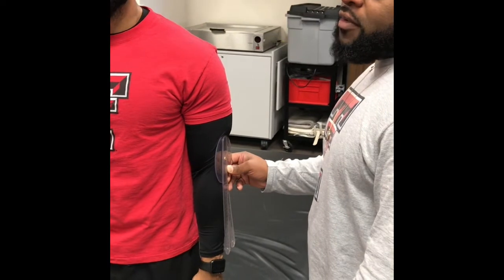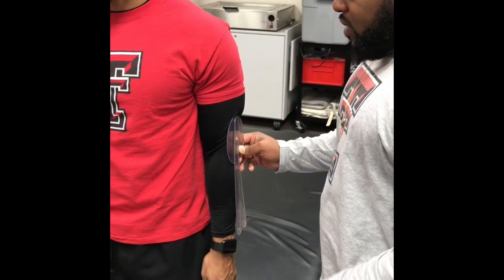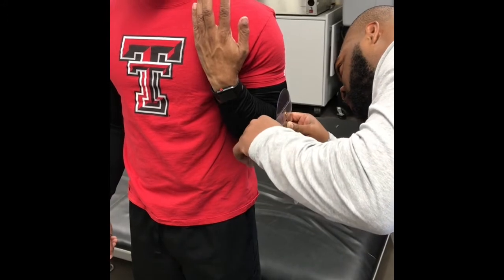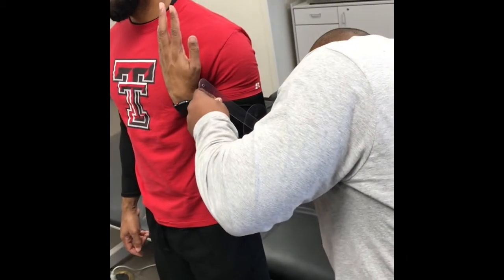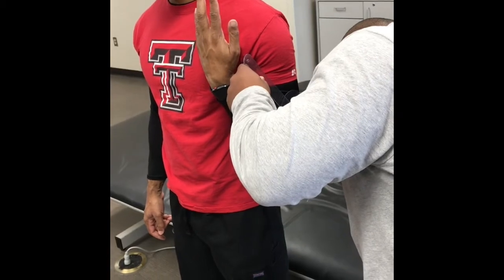Elbow flexion — the normal range for that is 0 to 135, so if you would please sir, flex around like that. Normal range is 0 to 135, and he is at 130.